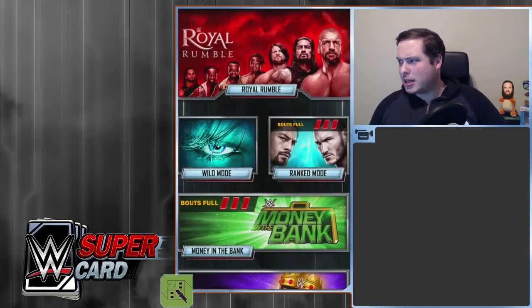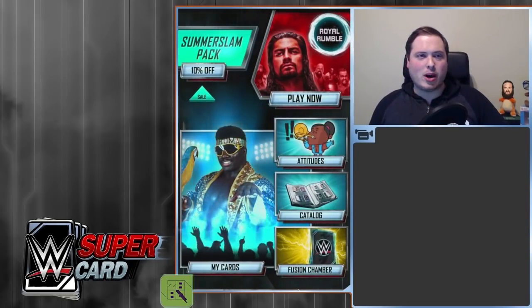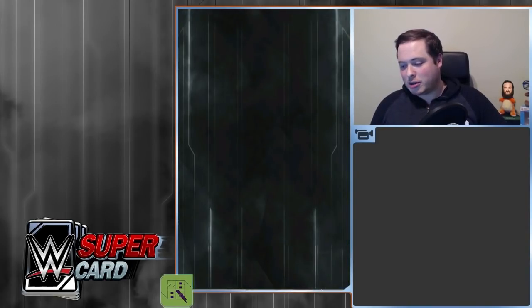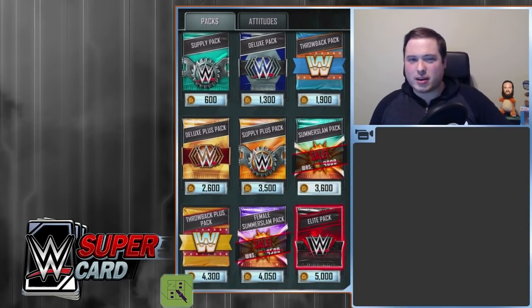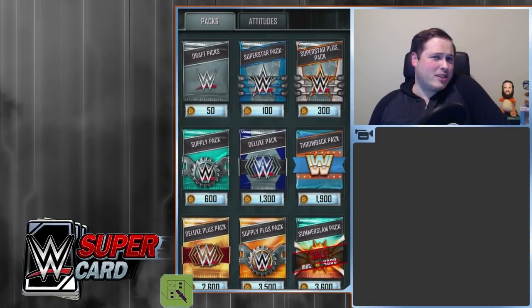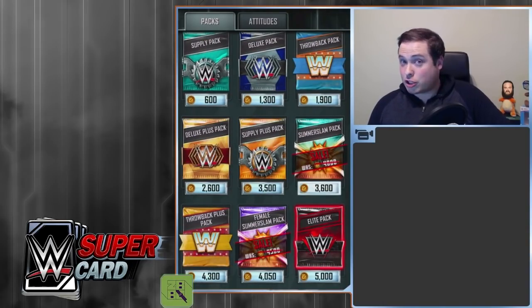We're going to check out some of the things now — go through some of the different menus. All the game modes are exactly the same; there's no difference. The rounds of Money in the Bank cards still haven't come out, but we are going to look at the Fusion Chamber in just a second. If we scroll to the right-hand side, you've got the new Road to Glory. Now you can see this brand new pack opening screen, which I really like. I haven't opened the pack, but I might just open one of the Superstar Plus packs just to see what the new pack animation looks like, because they actually look like packs here.